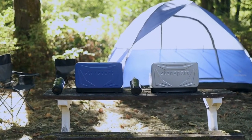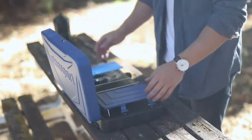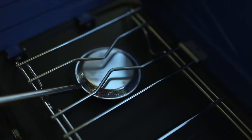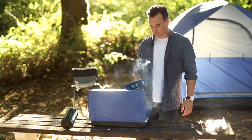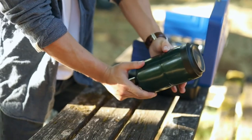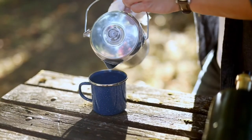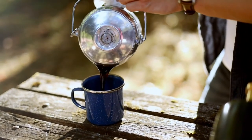With our two-burner regulated propane stoves, you'll never have to choose between frying bacon and making coffee again. Two 10,000 BTU stainless steel burners provide plenty of cooking power for the whole campsite. These stoves come with a pressure regulator for easy control of your fuel and run on a 16.4-ounce disposable propane cylinder, sold separately.